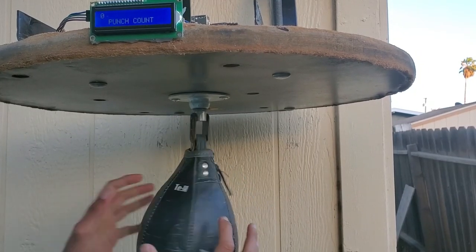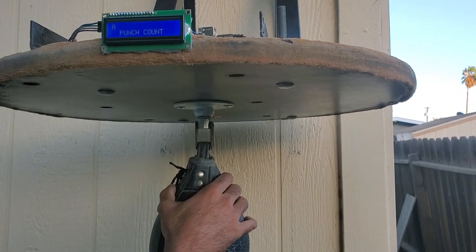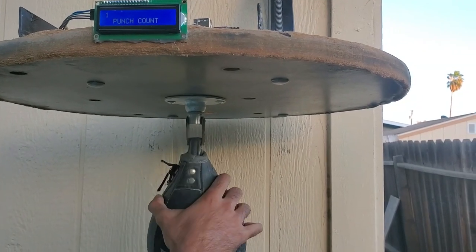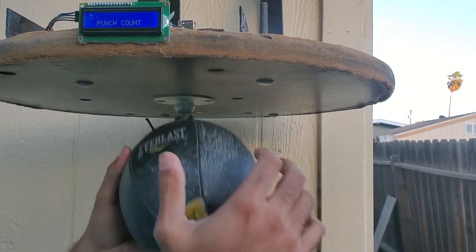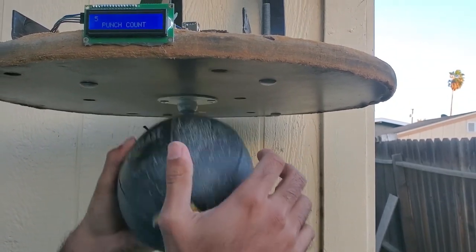The way this works is: once you punch the speed bag, it swings close to the sensor and that registers as one count, and so on. So that should be one, then two — you hit it again — three, four, and so forth. Alright, let's put this to the real test.